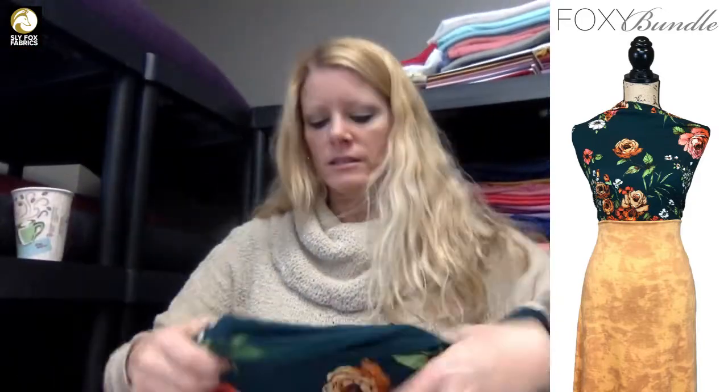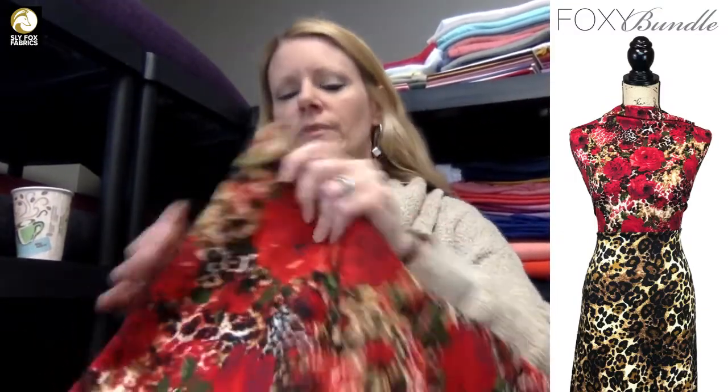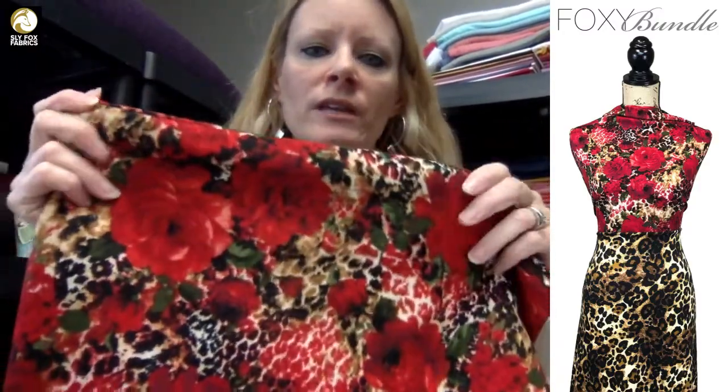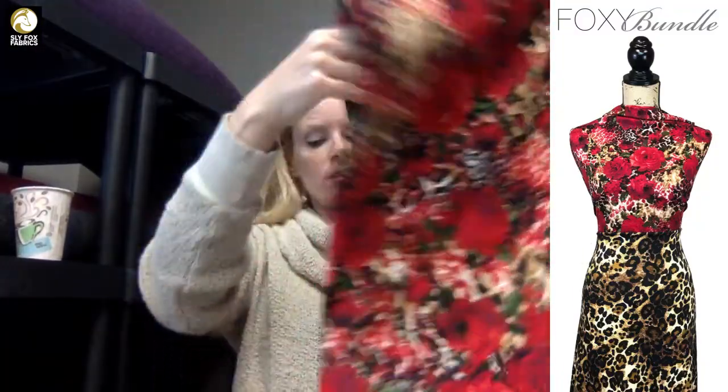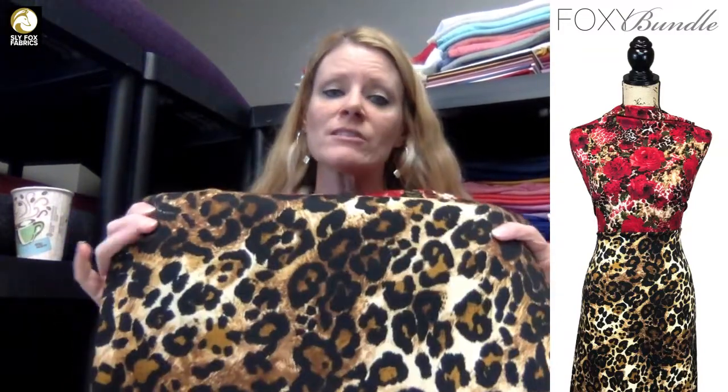The next one is the Risque in red sweater knit — it's a light sweater knit, really buttery feeling. If you like sweater knits but they're too heavy or too warm, this one is nice and light and would be perfect for a top. Then this is our animal print ponte — a regular ponte, not a heavy ponte — so polyester ponte. These go together with the smaller animal print and the larger animal print in the background.